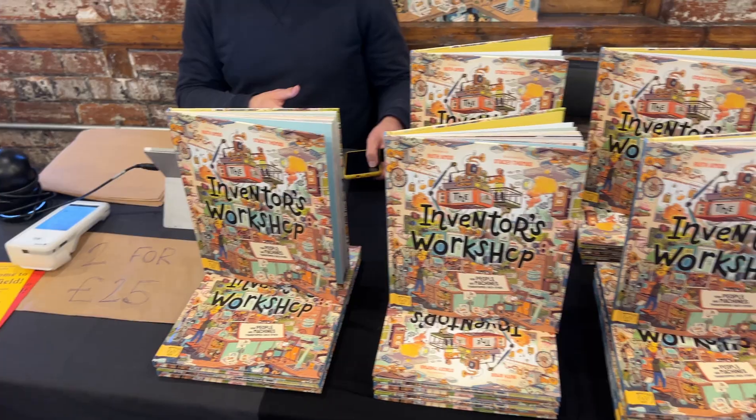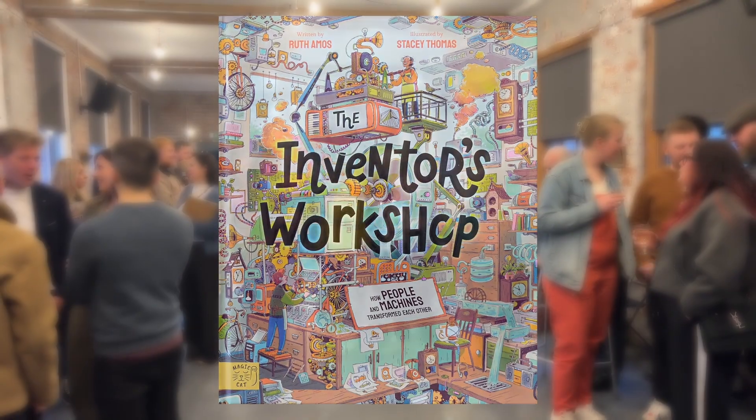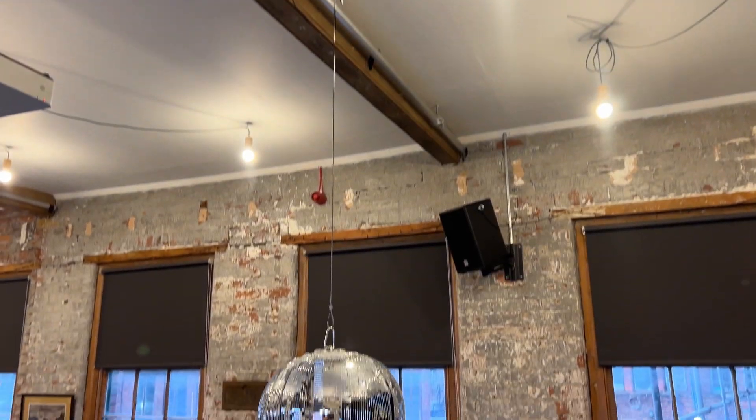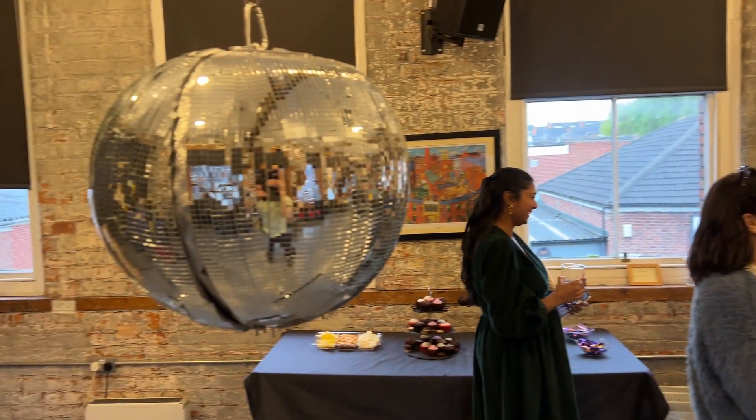The disco ball is finished, and I have the perfect idea for a place to test it. Ruth has just written a brilliant book about inventing and was having a special launch event to celebrate it. So we thought we'd take ten-year-old Poppy's disco ball along to test it out on some of her unsuspecting guests.